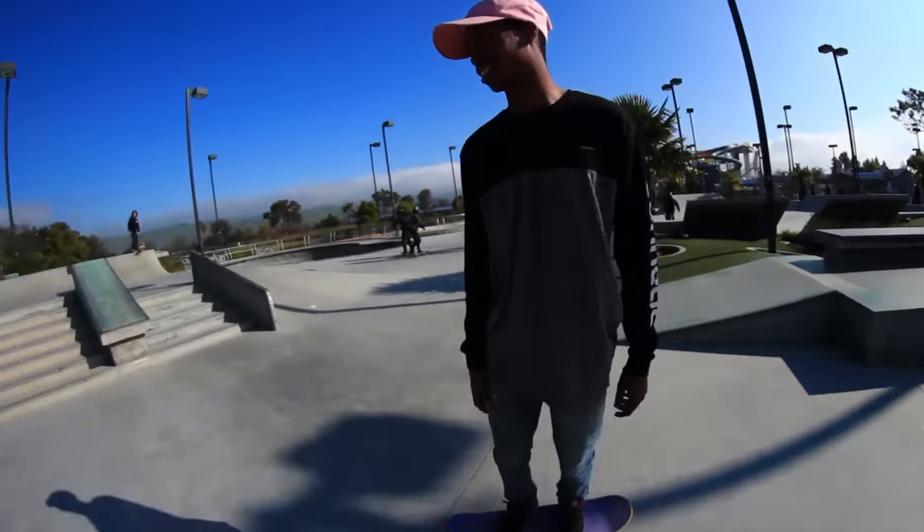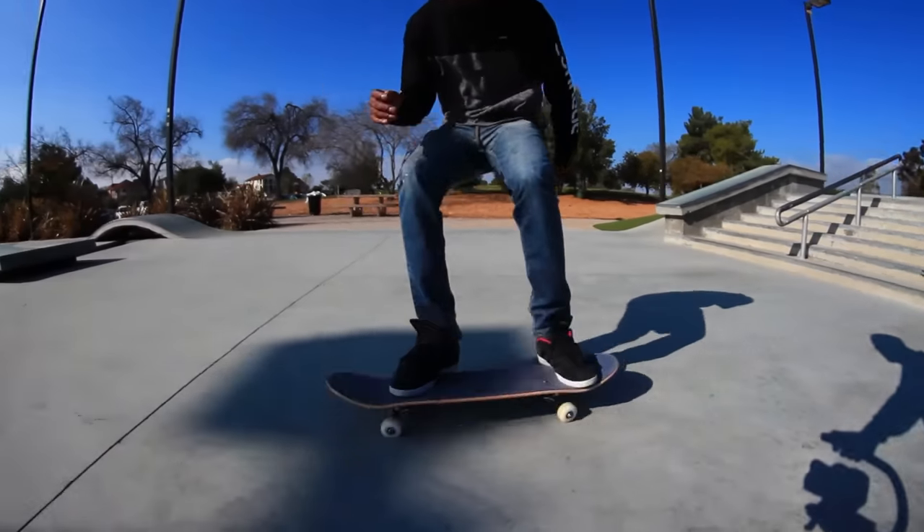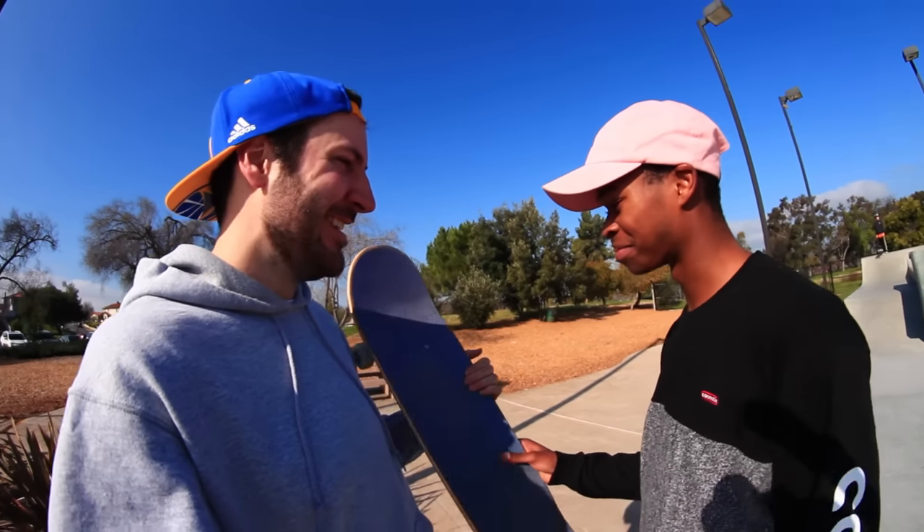I think I can do a pop shove it — the signature pop shove. What did you think of the grip tape? I'm going to get some. This is awesome — it changes colors. It's pretty rad.